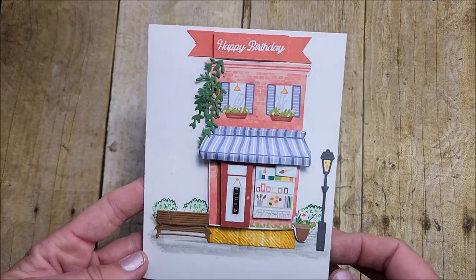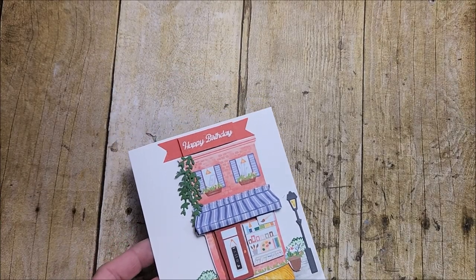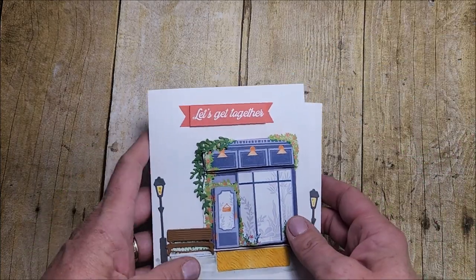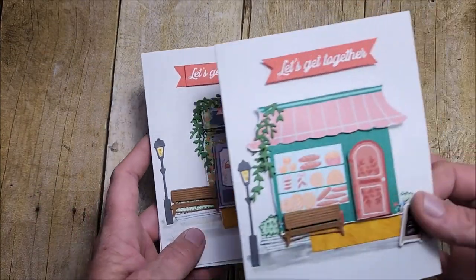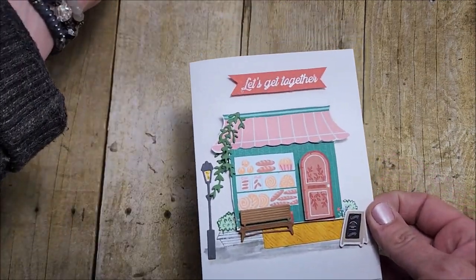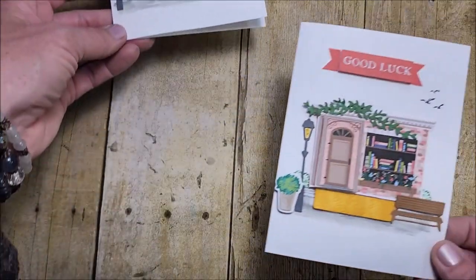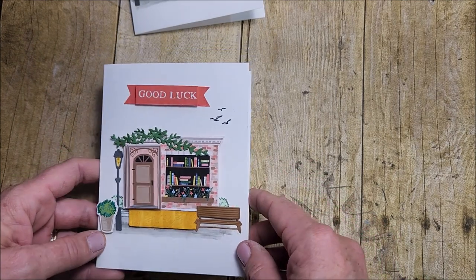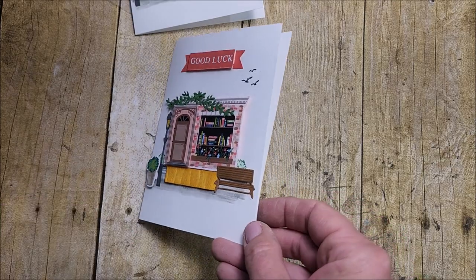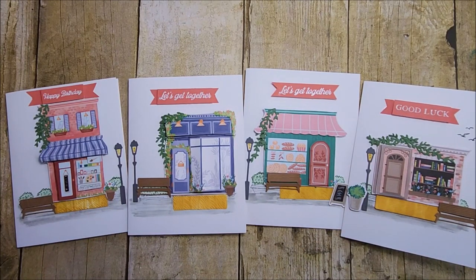There's my finished card — oh my goodness, so much fun! I have three other ones I've made. The first one you've already seen at the beginning. And then I have a little bakery and a little bookstore — I stamped the birds from the 'Beside Me' set, as I mentioned in my last video. I use that image a lot, but it just adds a little something-something to the cards. I love these cards so much — I think they are so stinking cute!